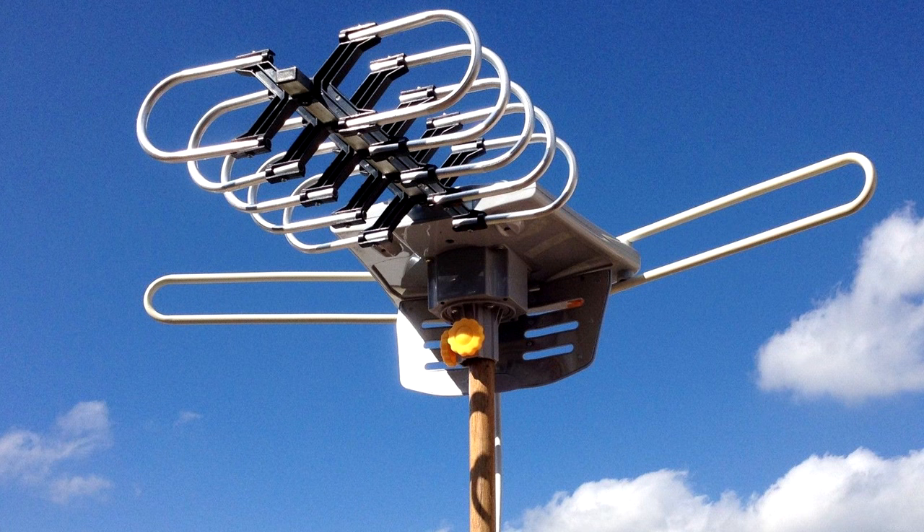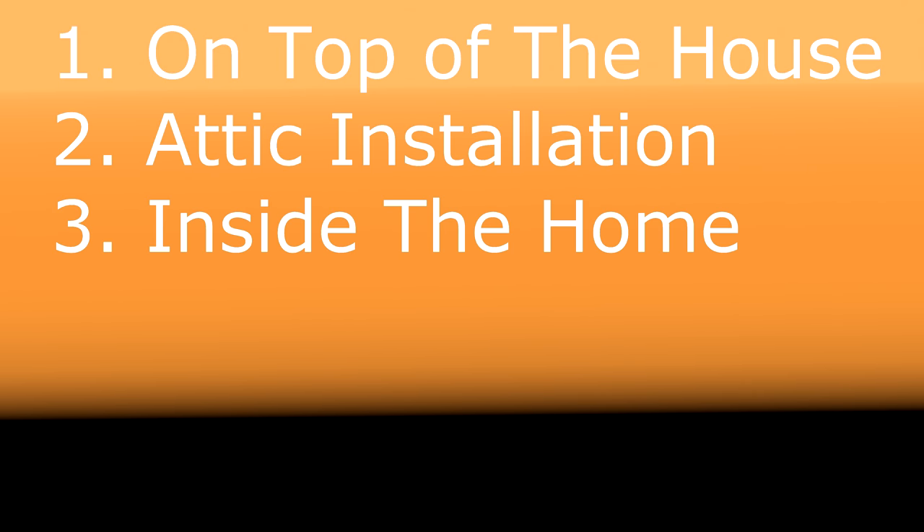All in all, it was a pretty easy installation once you find where you're going to be putting this. Positioning this antenna on top of your house is the ideal location. I have seen where some people have installed it in their attic to keep it out of the weather and prolong the life of it as well. I have also seen where folks have just put it inside their home somewhere, pointing out a window.